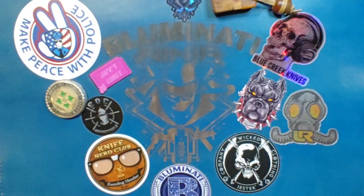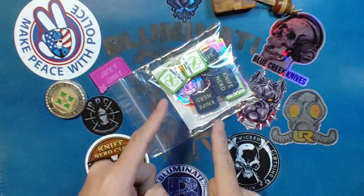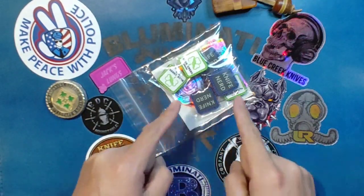And we're back. Got two other packages in today, also from Blue Creek Knives. One was a small one. Go to Blue Creek Knives and pick up some Ranger Eyes patches.